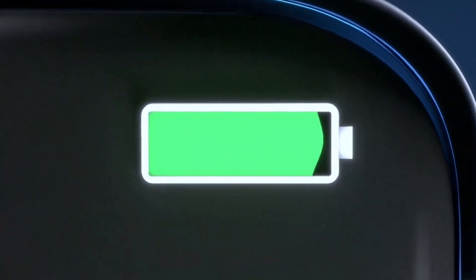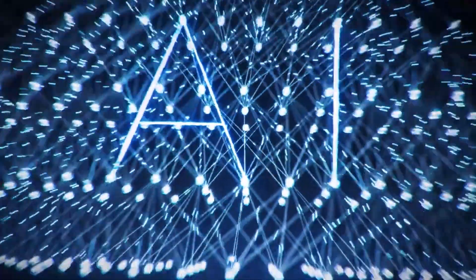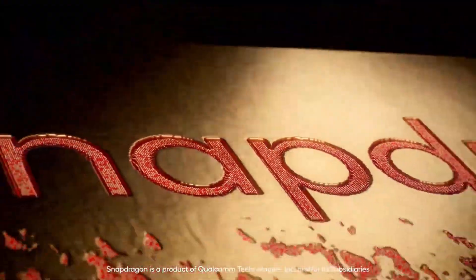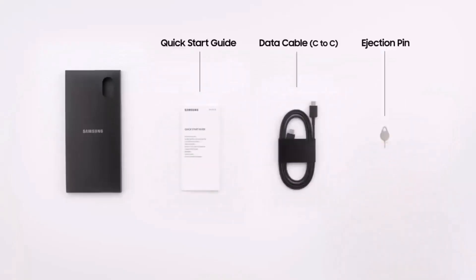For unique features, the Flip 3 includes reverse charging since it was designed as a flagship flip phone, whereas the Razr 40 does not have reverse charging or even wireless charging. However, the Razr 40 does come with water resistance, which the Flip 3 is lacking.